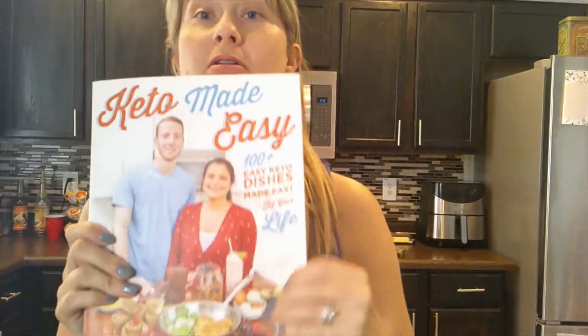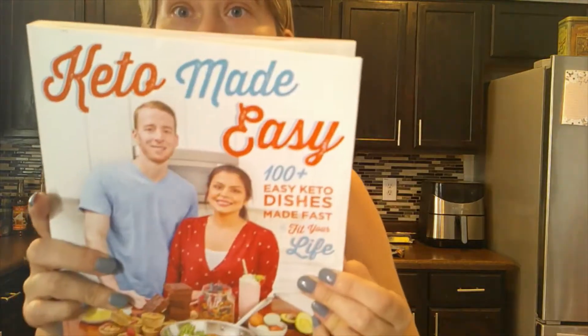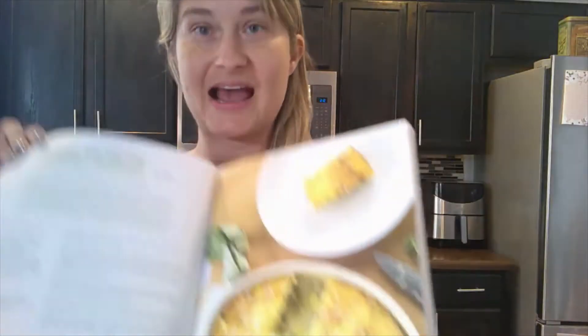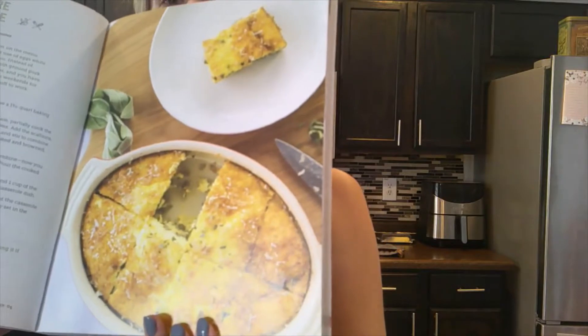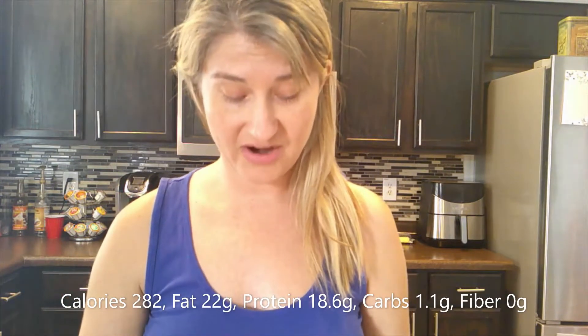We are all the way to the last recipe for breakfast in Keto Made Easy by Keto Connect. Today we're going to be making sausage and grits breakfast casserole. The macros are 282 calories, 22 grams of fat, 18.6 grams of protein, 1.8 net carbs, and zero fiber.